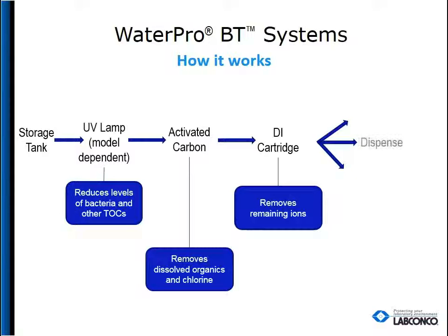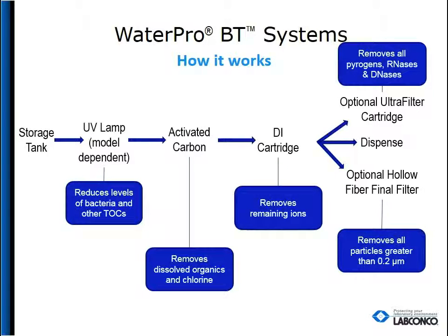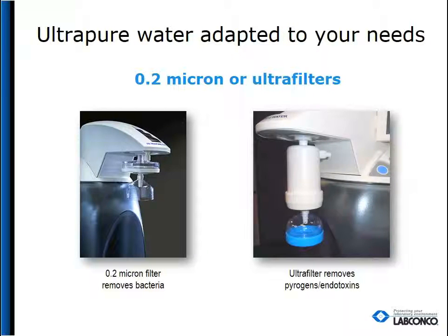From there, there are three options. Option 1: directly dispense. Option 2: add the ultrafilter to remove all pyrogens, RNases, and DNases before dispensing. Or option 3: add a hollow fiber final filter to remove all particles greater than 0.2 microns before dispensing. Either filter will attach directly to the dispensing valve.